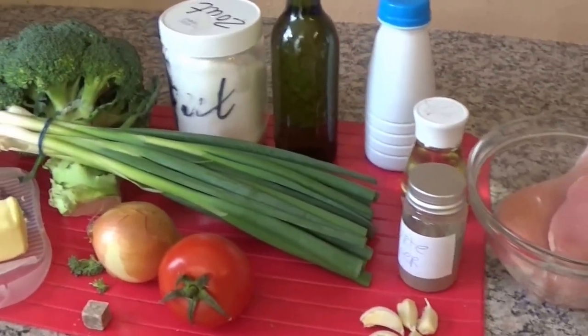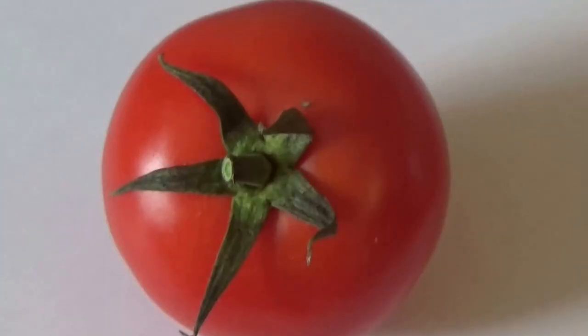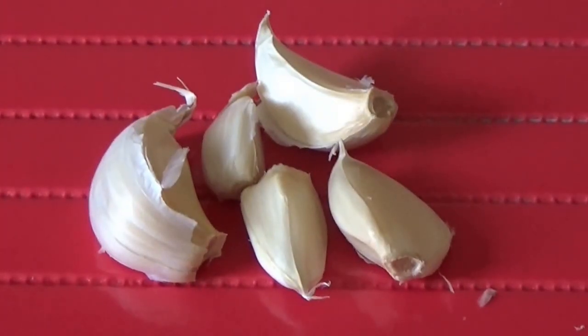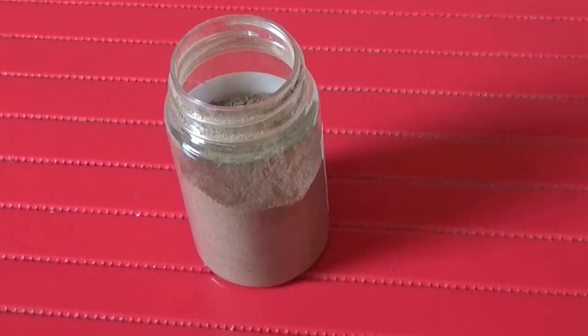For this recipe you will need 600 grams of broccoli, 1 tomato, 5 garlic cloves, spring onions, salt, and pepper.